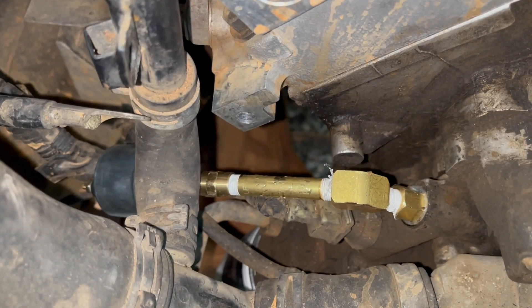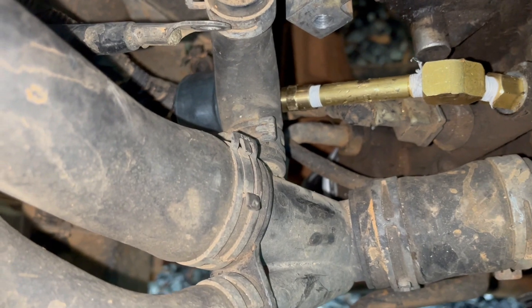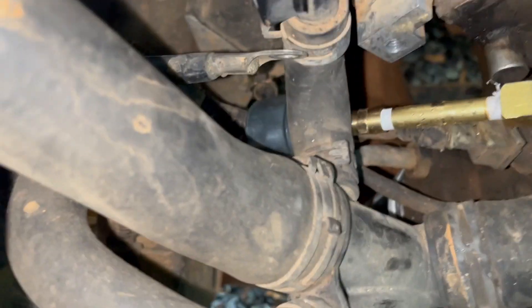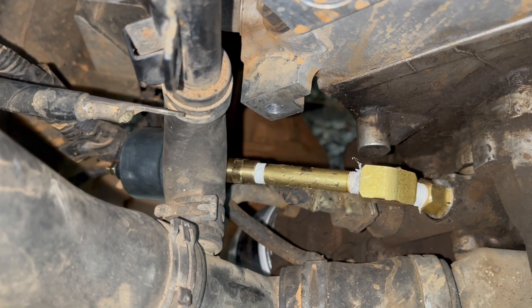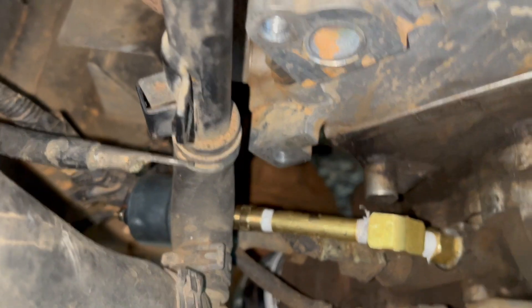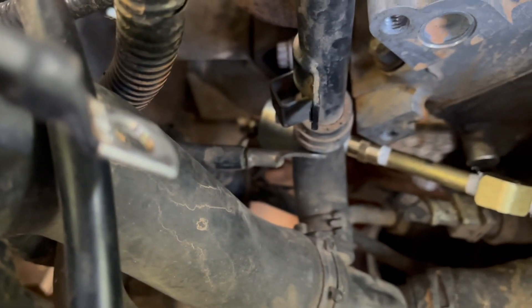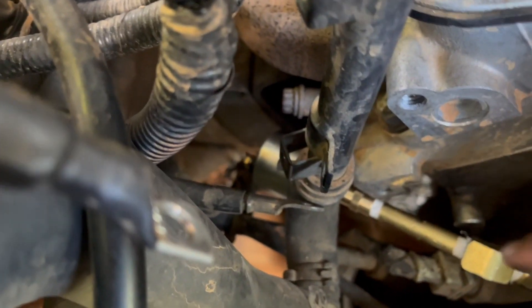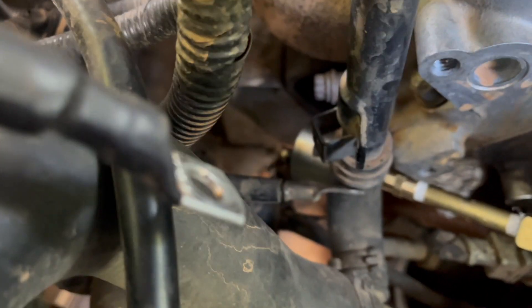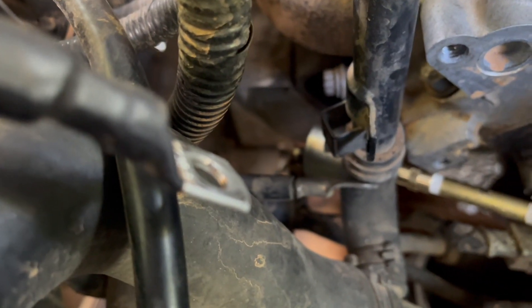Here's the final install. There's the sensor to the left and the piping to get it out of the way of the alternator bracket. Let's put it all back together. I aimed it to make this little connection tighter and a little easier to get to the connector when I do the wiring.